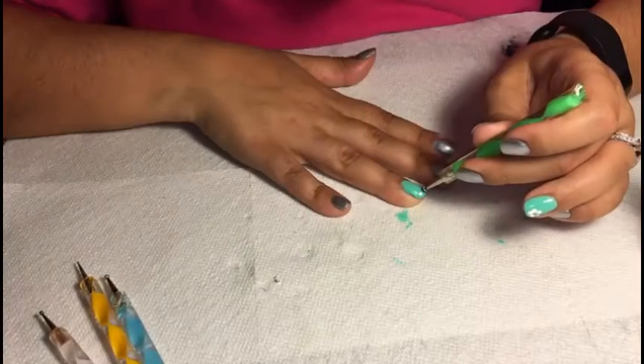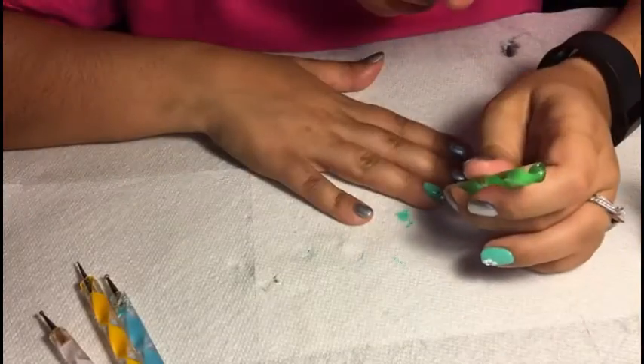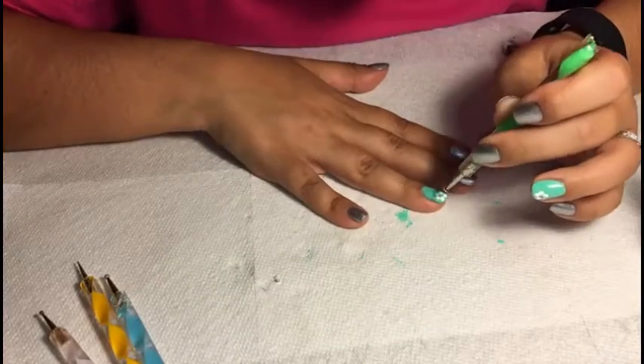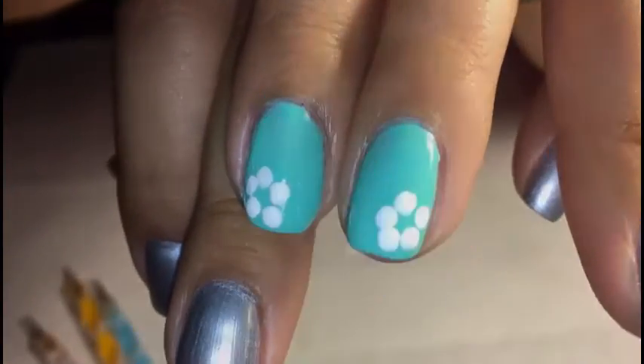Next I went ahead and used a white polish to apply the petals of the design of the flower. Here you see on both of my accent nails the five dots.